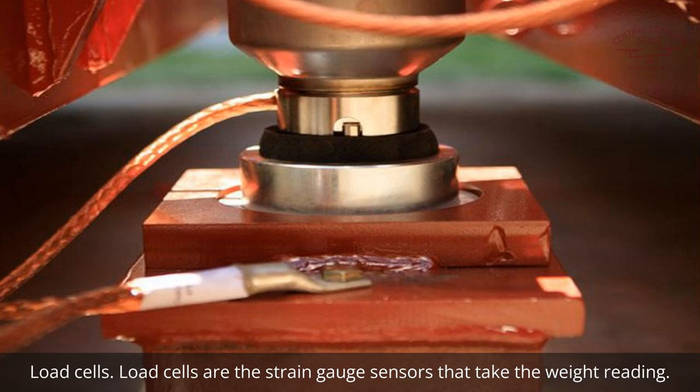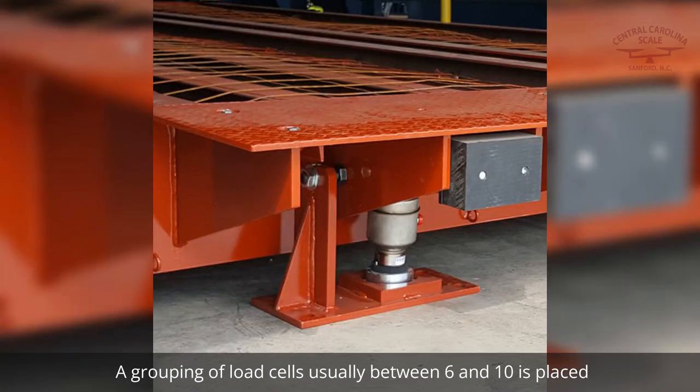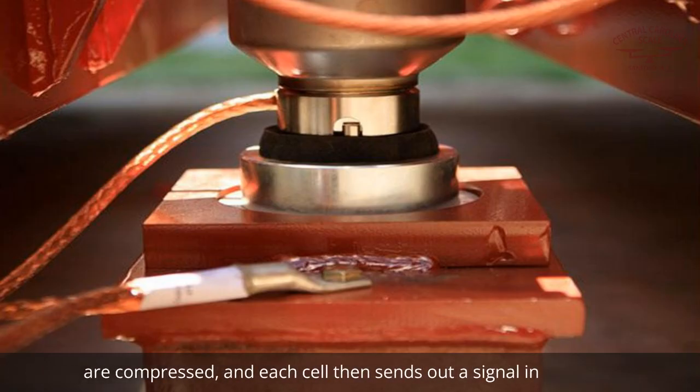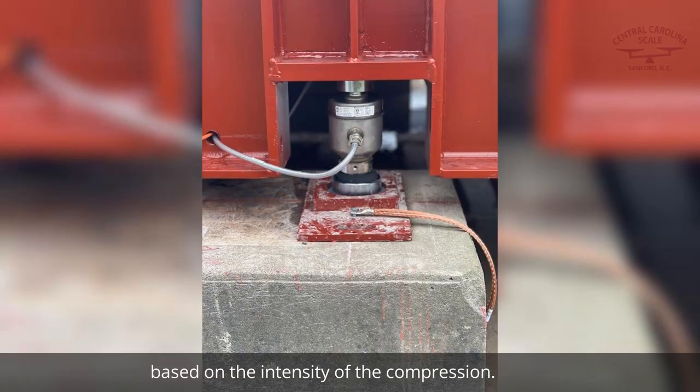Load cells are the strain gauge sensors that take the weight reading. These components are generally constructed of steel. A grouping of load cells, usually between 6 and 10, is placed between the ground and the weighbridge. Once pressure is applied to the weighbridge, the load cells are compressed, and each cell then sends out a signal in the form of an electrical current based on the intensity of the compression.